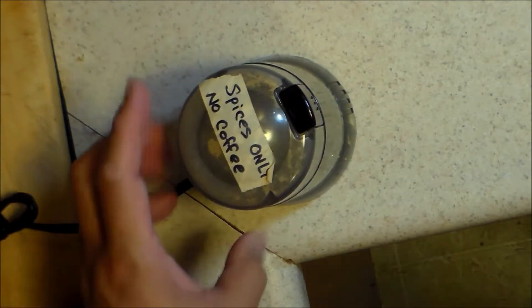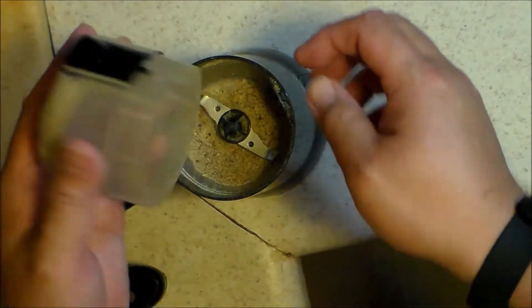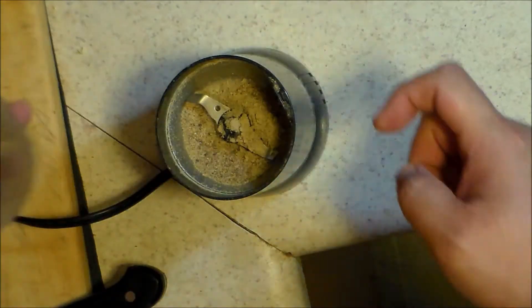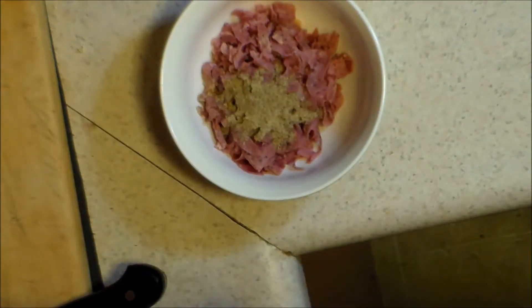I have juniper berries, black peppercorns, garlic powder, onion powder, and kosher salt in here. As a reminder: spices only, no coffee. Grind that up until it's nice and fine. That looks pretty good. Add that to my sliced up roast beef — and ta-da, I have corned beef.